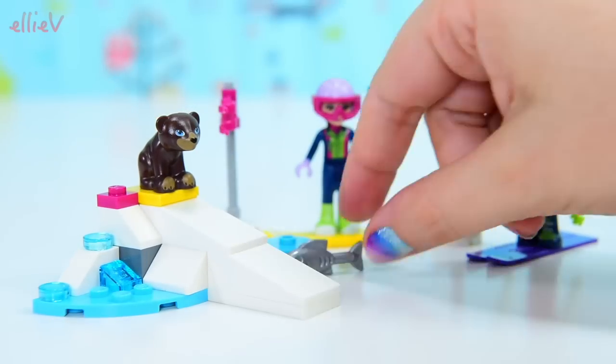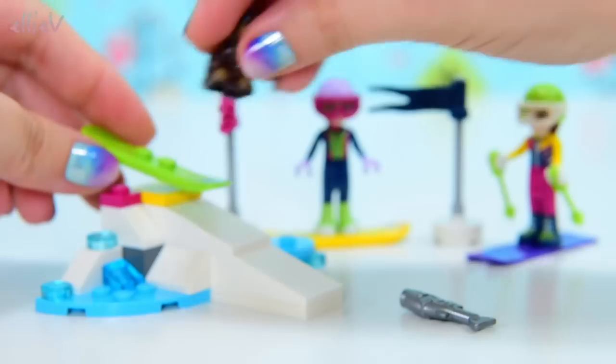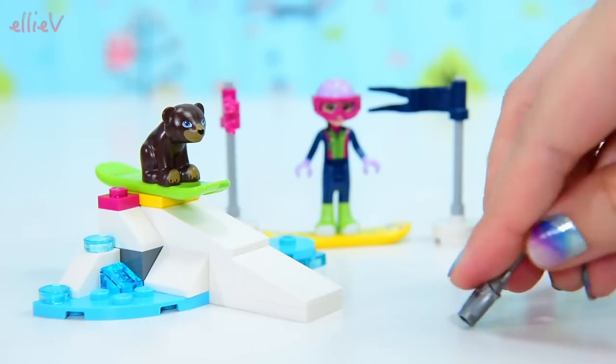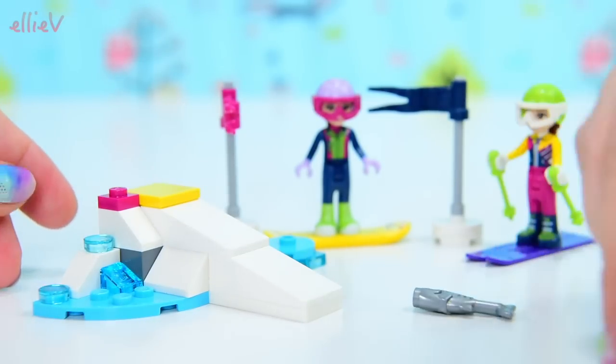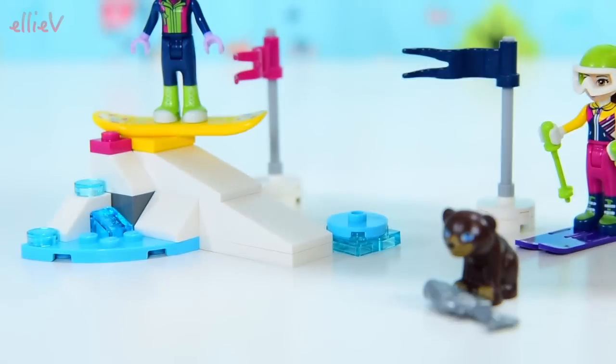What about Biscuit? Come on Biscuit. I don't think it's designed for baby bears. Maybe when you are on a snowboard — let's try that. Come on, give it a go. He still fell over but we'll give him the fish anyway — a happy reward.